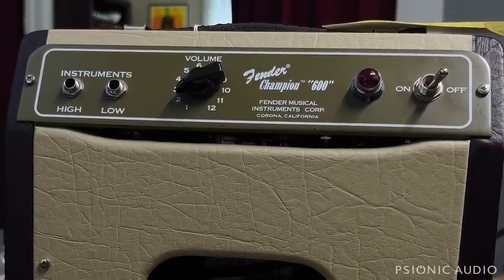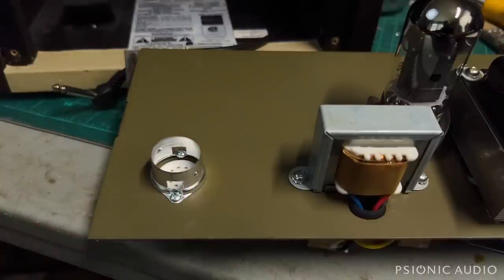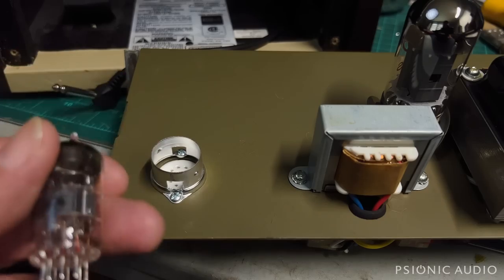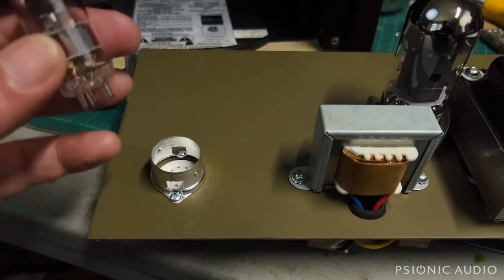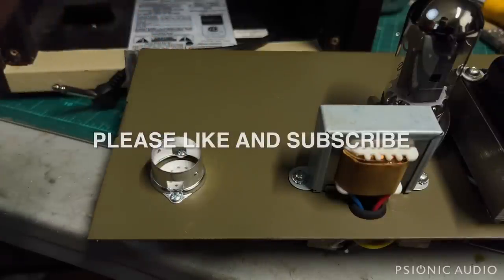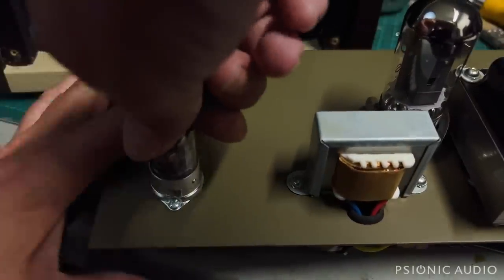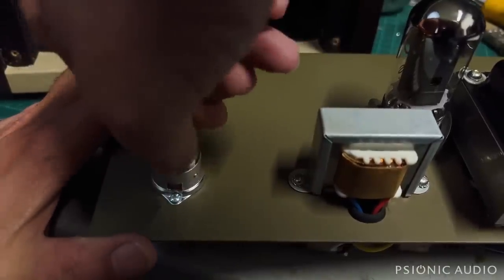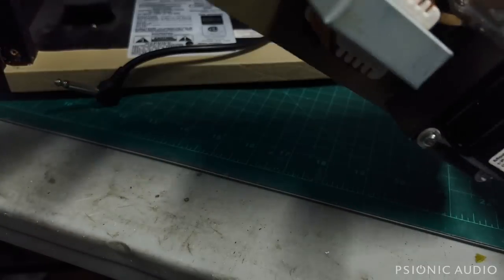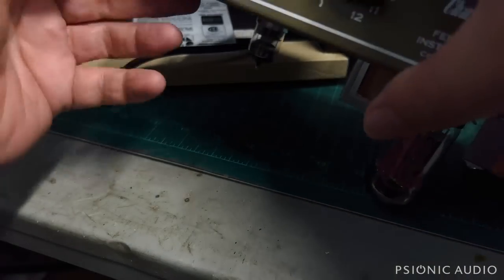Let's open that up and see what's going on. I took the tube shield off to see if the tube had any white on it — it did not. Pulled the chassis out, and this tube just fell right out. That should not happen. Let me make sure it's in there all the way and that none of the tube pins are bent. If this thing just wasn't all the way seated, the owner would have no signal. This does not want to fall out now, so let's orient this so that the speaker connection can be remade and we'll see if we have any signal.